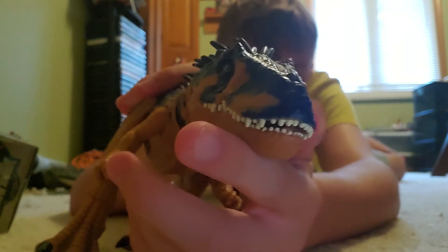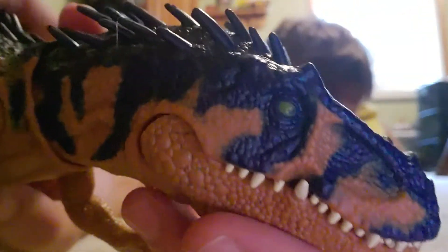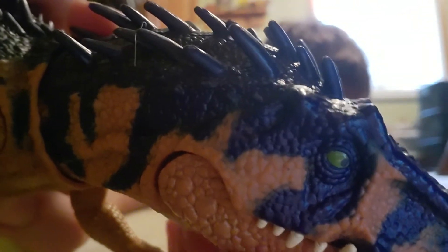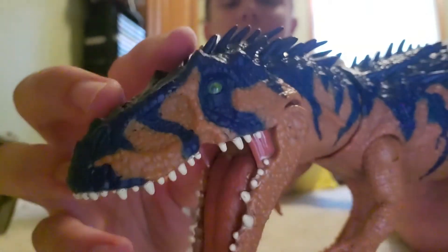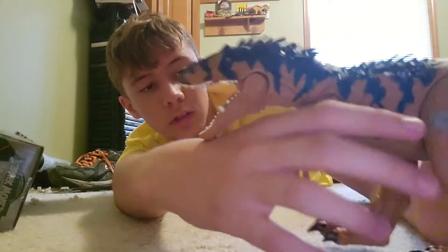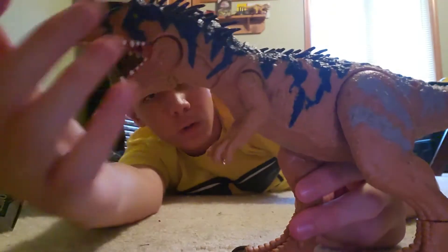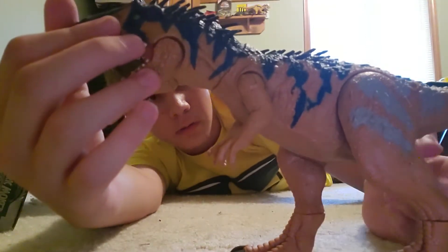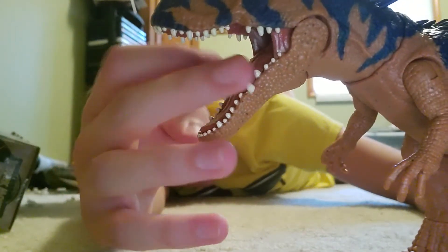They look sort of like elephant tusks actually. Now let's take a look at the eye — it looks pretty good. Let's check the other one — yeah, the other eye is the same, so the eyes are done pretty well. For some reason, this foot on mine feels a little loose. I don't know if it's supposed to be like that or not — probably not.